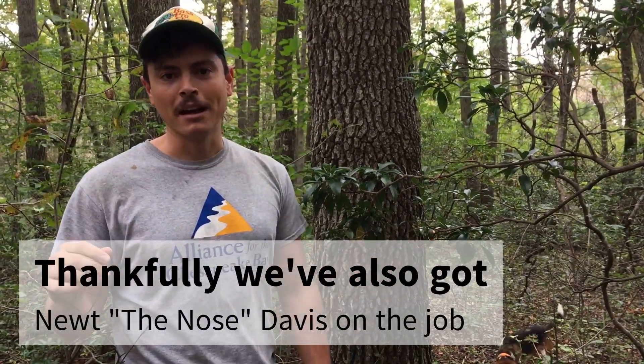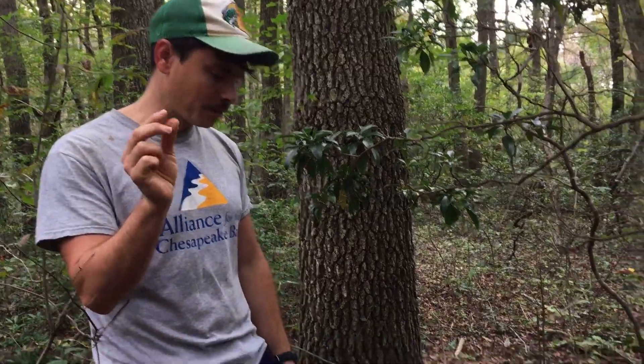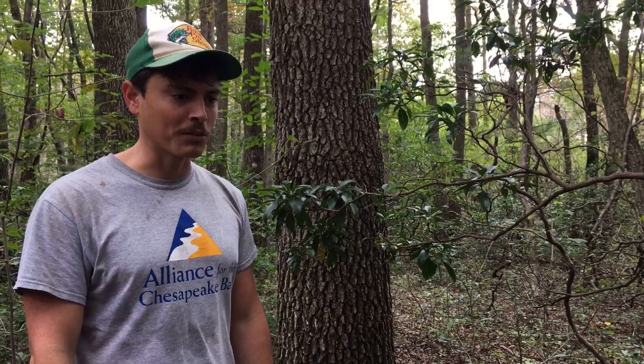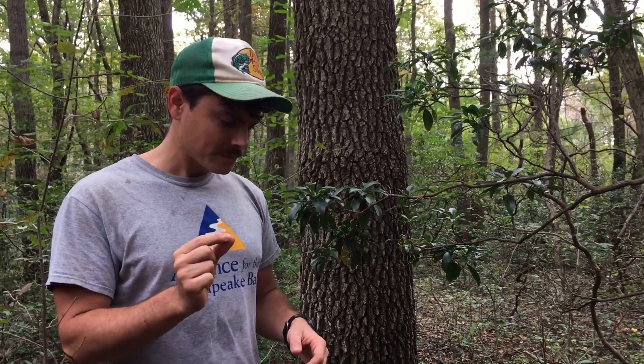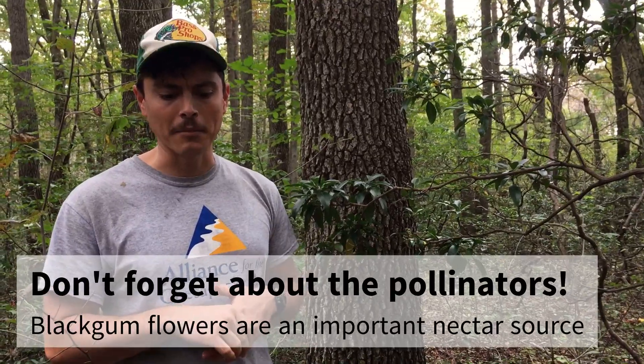They also produce fruits that I've been looking for all weekend but haven't seen right now. They're little football-shaped fruits that are kind of a bluish color — they almost have the color of a blueberry — and they fall about this time of year, sort of late August to early September. Black gum, Nyssa sylvatica, really a great tree.